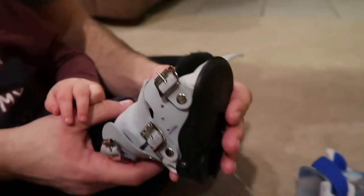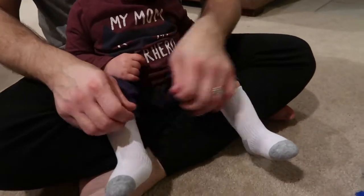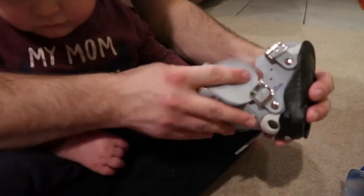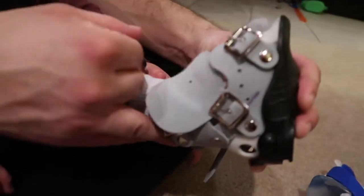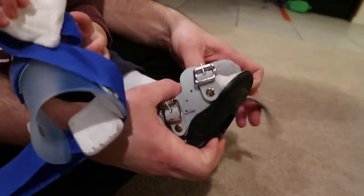We have switched to lighter colored socks so that you can see a little more easily. You get the heel set back in, just like you would if you were wearing a pair of boots — as far back as you can get it. Then take this flap and put it over while you're holding his heel in the back.